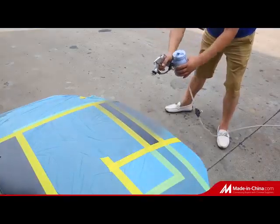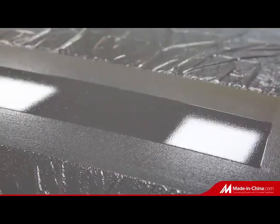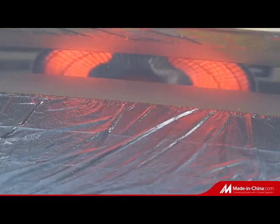The second step: blow the water residue after wet sanding by air gun. Water can cross the waterproof masking tape surface smoothly and it is easy to remove.